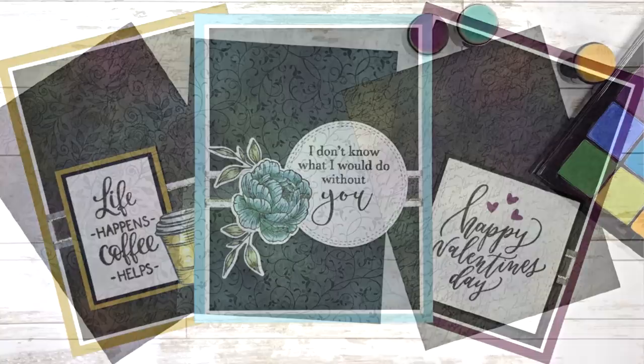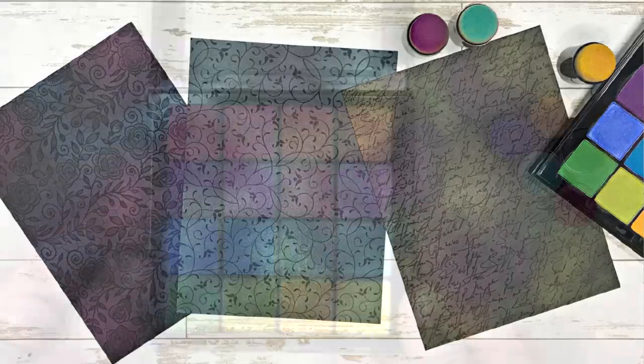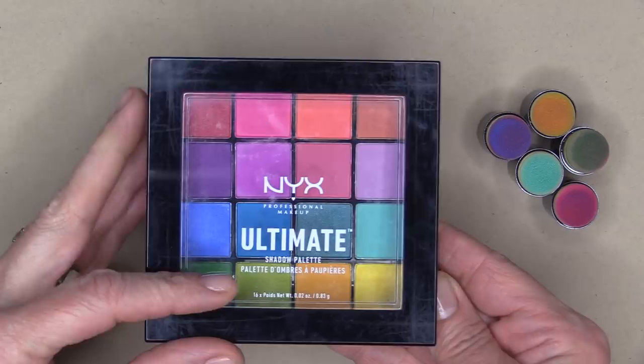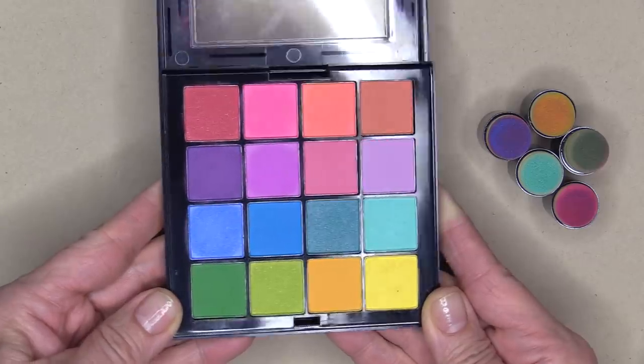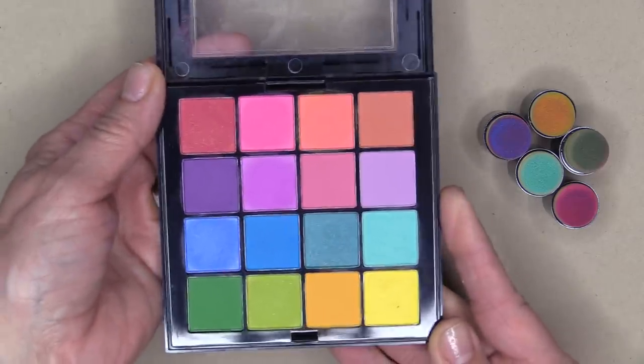I was cleaning out my cosmetic drawer trying to only keep the things that spark joy, and I ran across this beautiful eyeshadow palette. These eyeshadows are not colors I would normally wear and I'm not even sure why I bought it, but I couldn't part with the beautiful palette because I thought there might be a way to use it in my craft room. So today I'm going to show you how I use these eyeshadows to create some fun background panels.